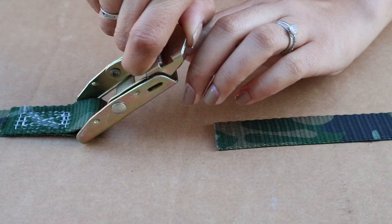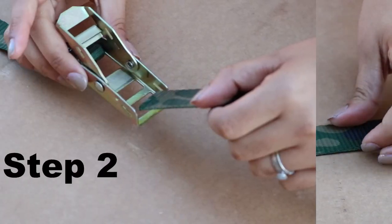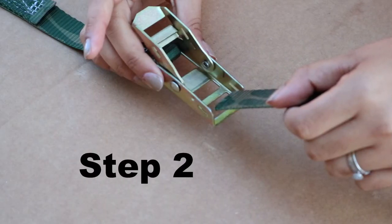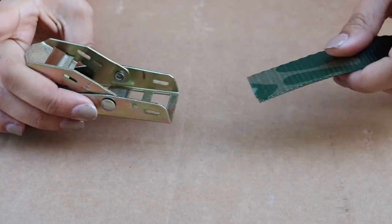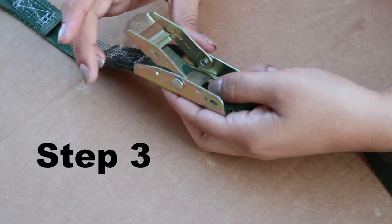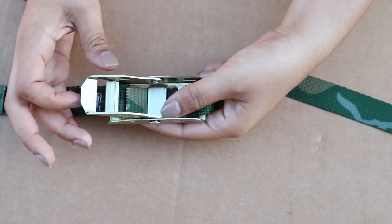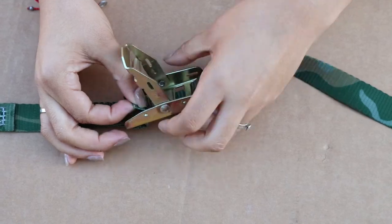We have broken down the instructions into six steps. Step one: flip the lever arm to the open position. Step two: feed the loose end of the strap from top to bottom through the first of the small frame openings in the front of the buckle. Step three: continue to feed webbing under the second small opening and bring it up in the large opening just after the lever arm hinge.